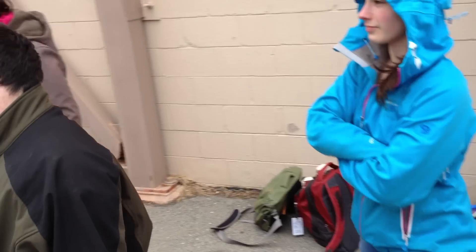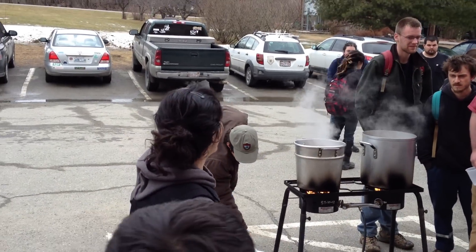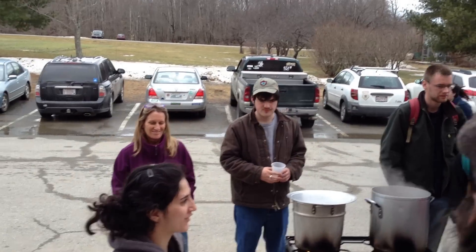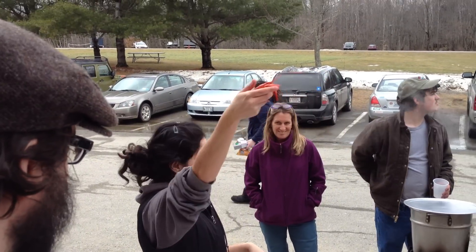How's everyone doing? Crawfish! Can y'all see me? Alright, so we're going to show you how to properly eat a crawfish. It looks like a mini lobster. Can everyone see the crawfish?